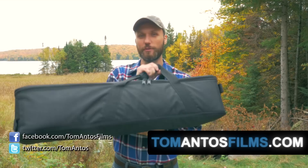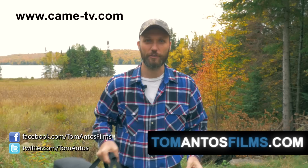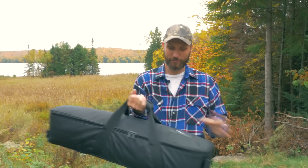Hi guys, my name is Tom Antos and today I wanted to show you my new favorite tripod. I got it from came-tv.com. I already reviewed a bunch of products from the company and decided to try this tripod. I've been using it for the last three months and it's my go-to tripod right now.